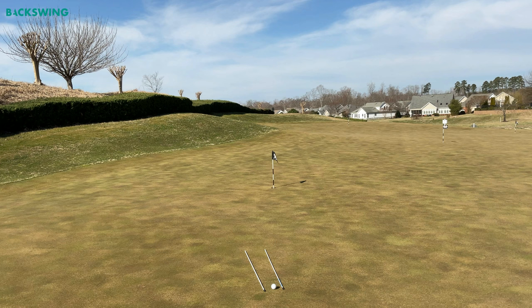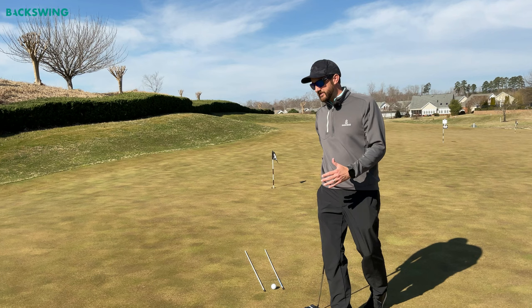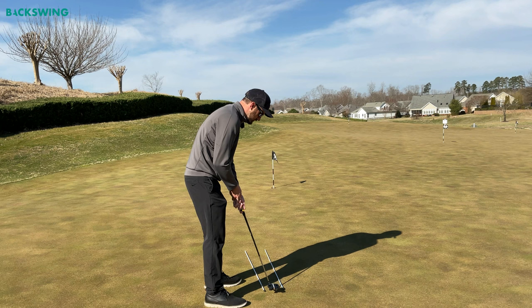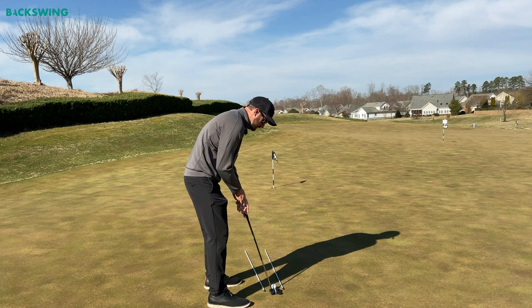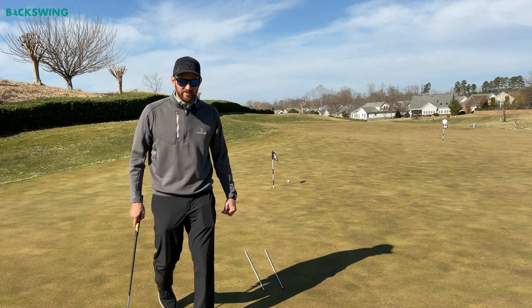I'm starting to see a track of that ball coming in at about 7 o'clock. Notice how wide my track is — if I get this ball started somewhere along that track and put the right pace on it, I'm going to have a decent chance of making this putt. This left line is still a little high, so I'll eliminate a little more of the left, and we're going to get this ball started in about this direction here.